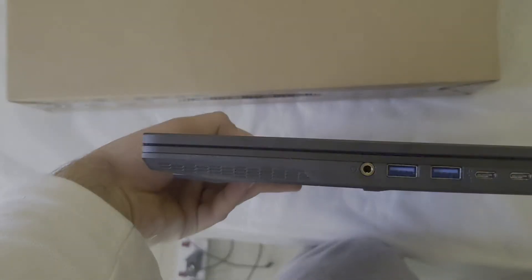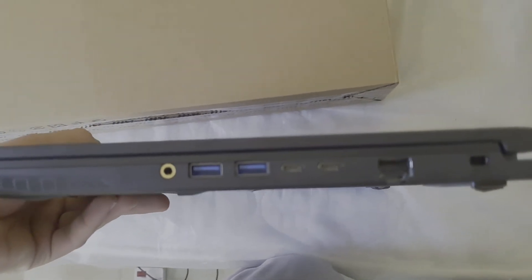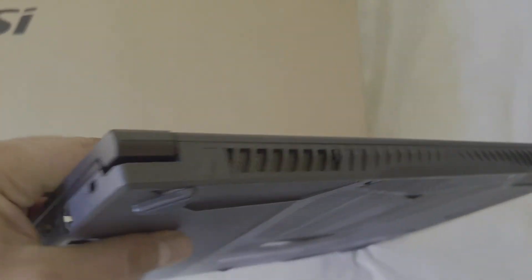On the right, we have a combo headphone jack, 2 USB 3.1 ports and 2 USB Type-C ports, but they don't support Thunderbolt. Also, we have an Ethernet port and a lock port.